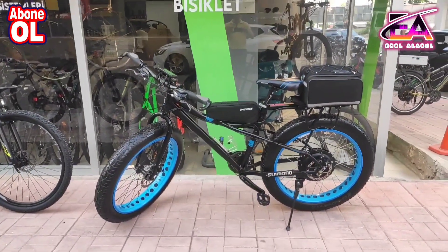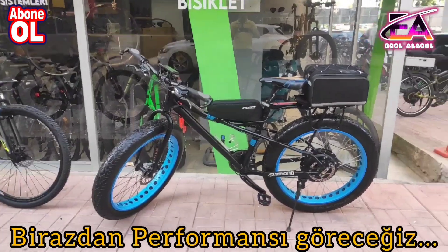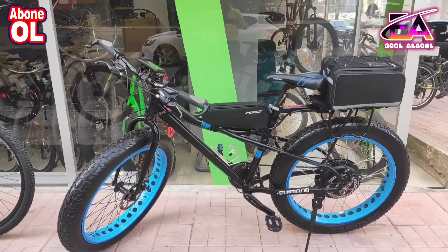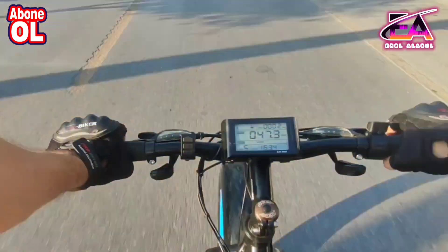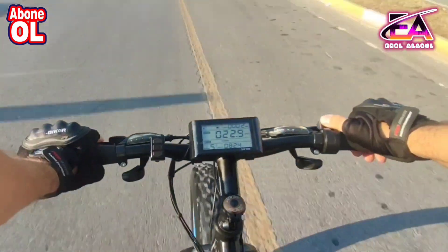Müşterimiz değerlendirdi; gerçekten güzel de yaptı çünkü bisikleti çok güzelmiş. Biz de kit montajı yaptık, çok da güzel olduğunu düşünüyorum. Birazdan performans sürüşü de yapacağım ve performansını da göreceğiz fatbike olarak.